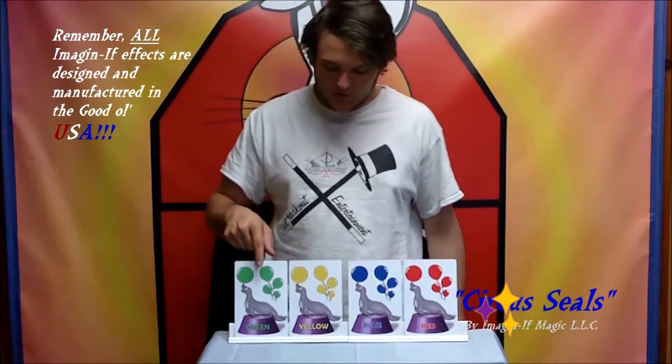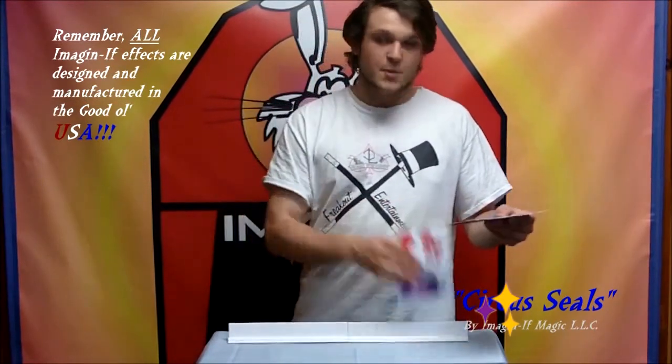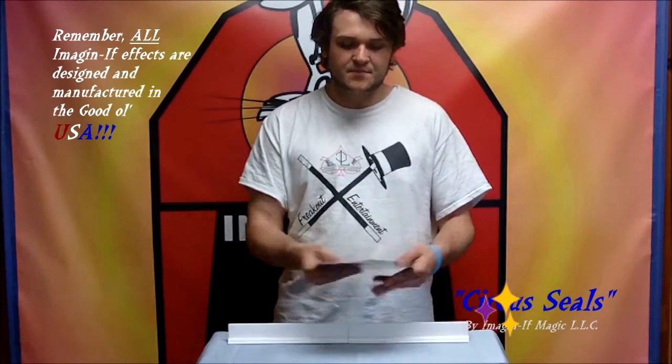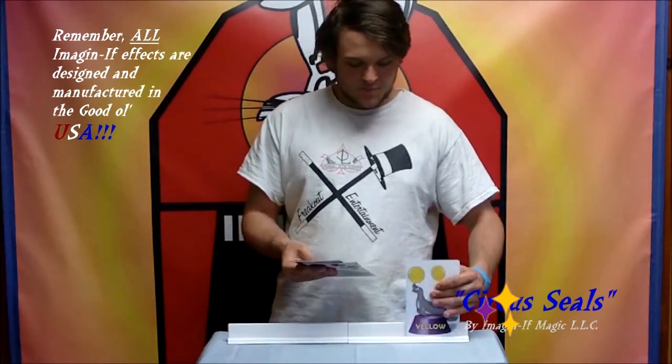You have four seals here: a green one, a yellow one, a blue one, and a red one. You take the seals, bring a kid up from the audience, mix the seals up just like this, and put them back.